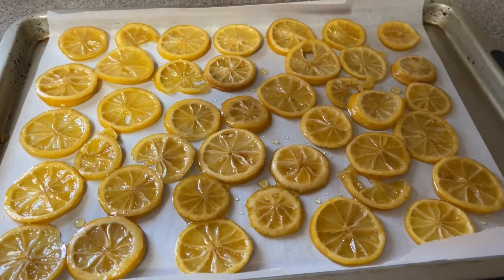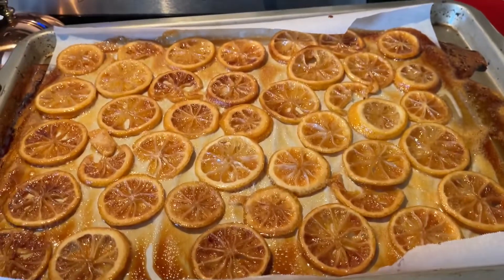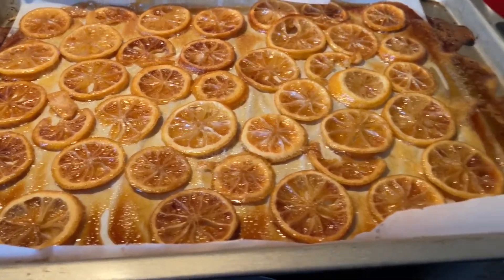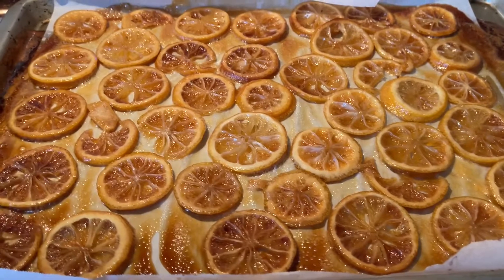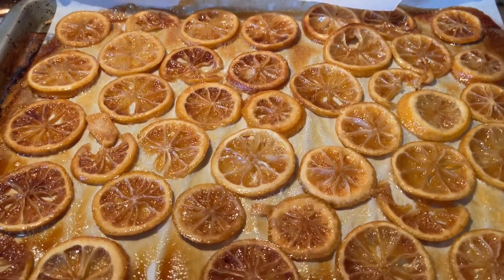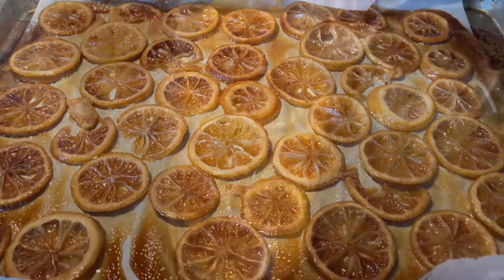I baked it for about 10 minutes at 350°F and now I'm just going to let it cool completely and see what happens. I'm going to let it hang out here overnight and I'll bring you back when it's done.